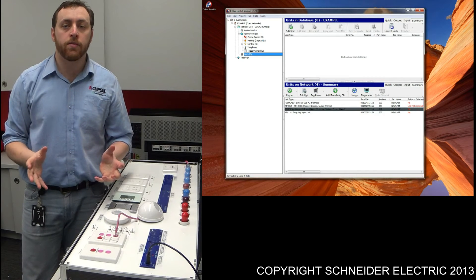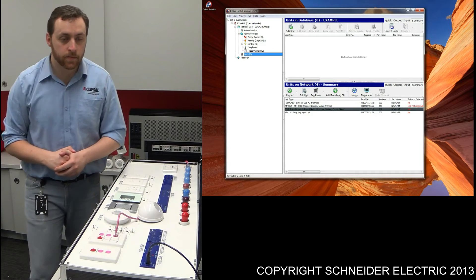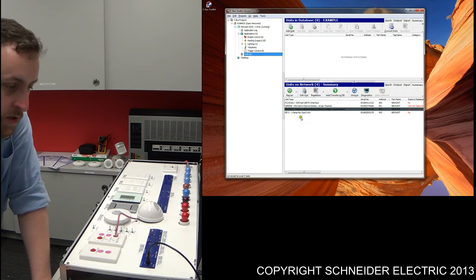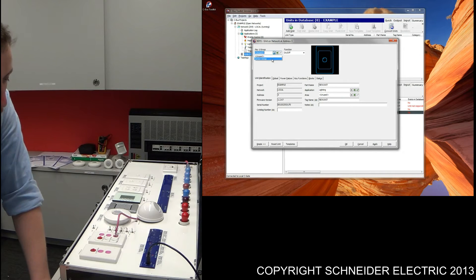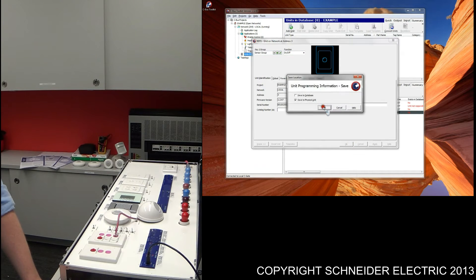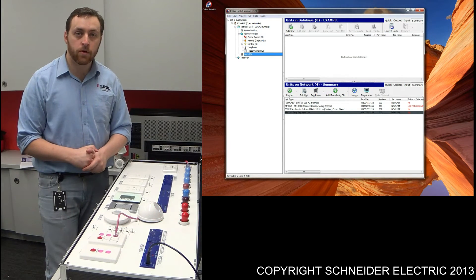What I'm going to take you through now is how to program up an override on switch. To do this, we're going to be using the Single Gang 2000 series switch. I'll open up the Single Gang key input now and program the same sensor group into that Single Gang key switch. I'm going to have it as on-off, press OK, and then just test that out. Coming back to the training board — turning that light on, the light comes on; pressing the button off, the light goes off.